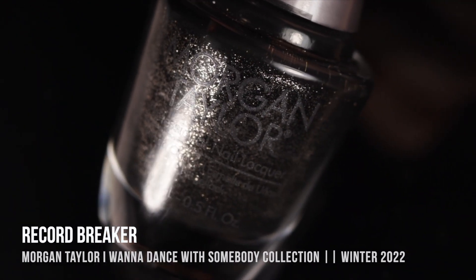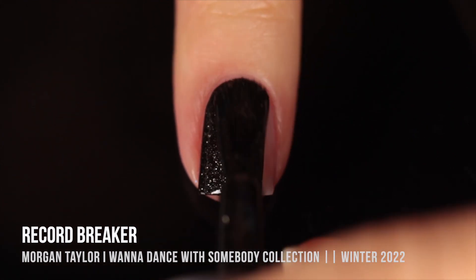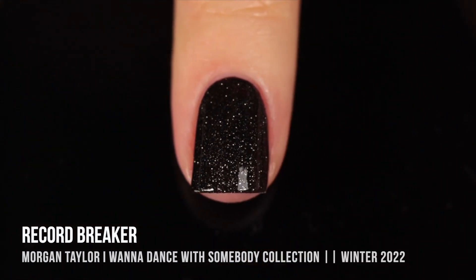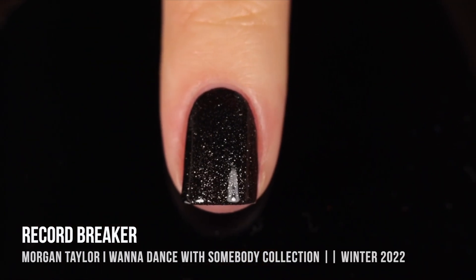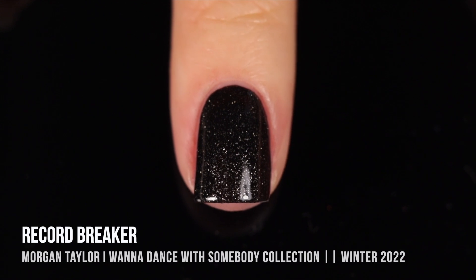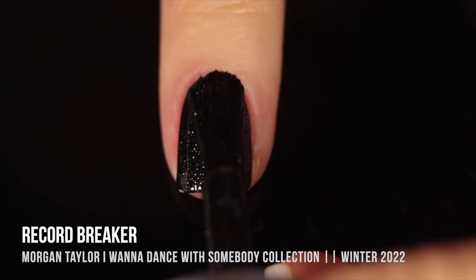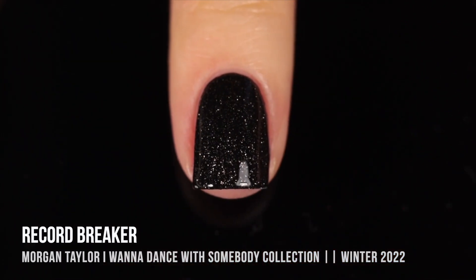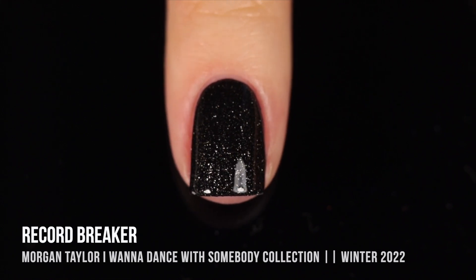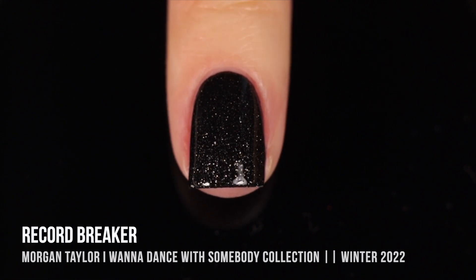Last but definitely not least, we have the shade Record Breaker, which is another black cream but this one has a silvery shimmer running throughout. I thought this was going to be very similar to the other black, but this one actually ended up being so gorgeous — it looks like a black glittering night sky. And the cool thing is that it was fully a one-coat cream on me. It gave me perfect coverage in one coat. I love that little subtle glitter; it adds so much to the polish, and I have no idea how they made it so opaque while making the glitter shine through so nicely.